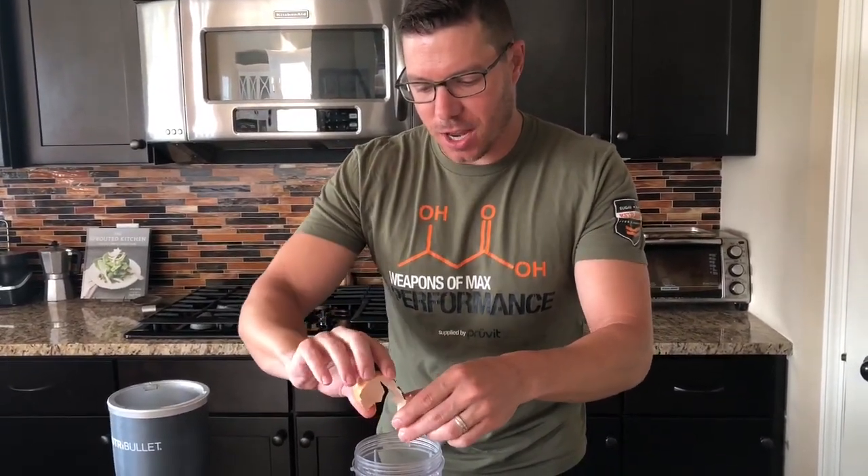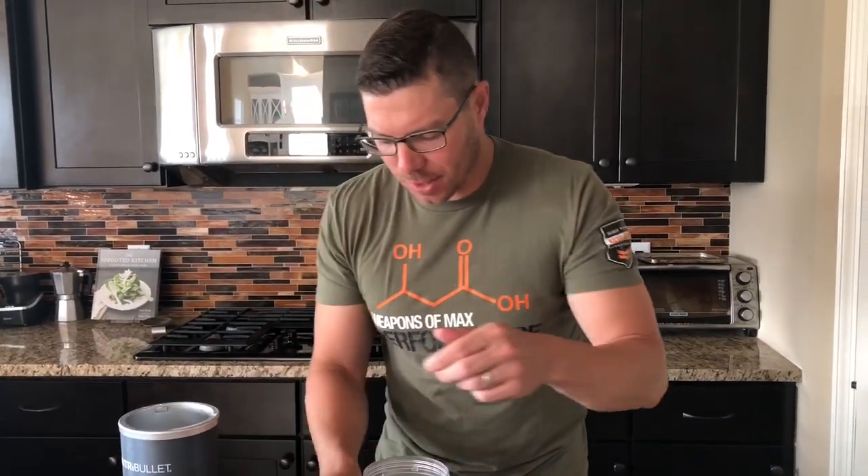We've got eight eggs — we're just gonna crack them into our bowl. You can use a blender, you can use a hand mixer if you want, but I find it easiest just to do this by hand.